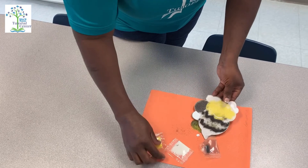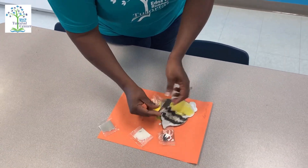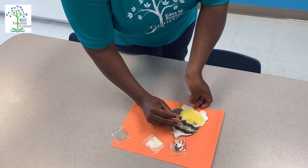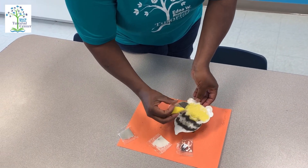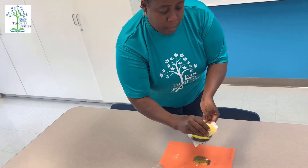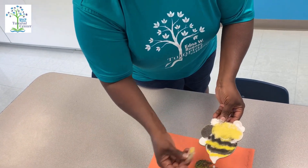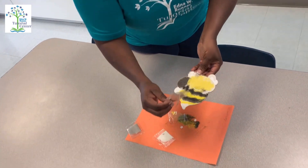You can put whatever color you want and however you want to do it. Here's my yellow in the middle, and yellow down to the bottom, and then I'm gonna finish it off with some black.